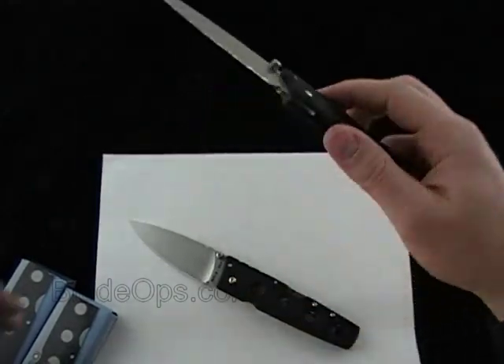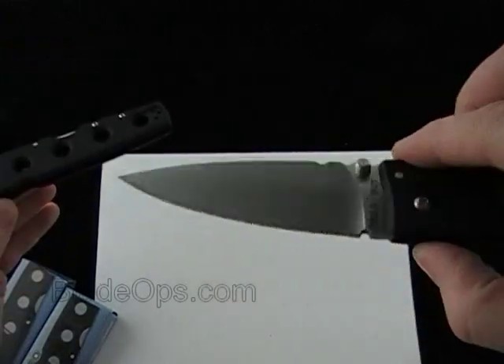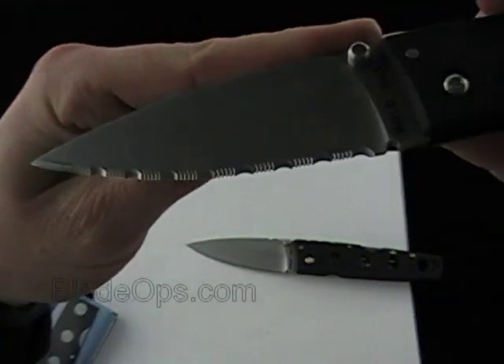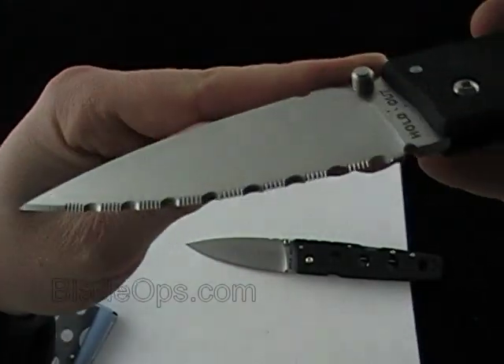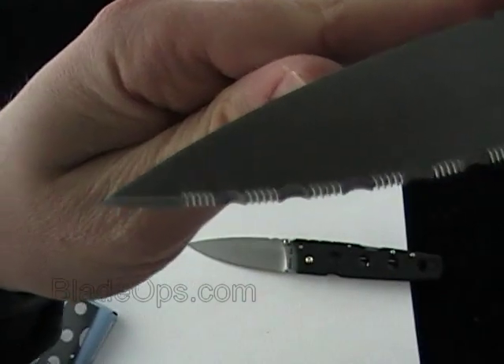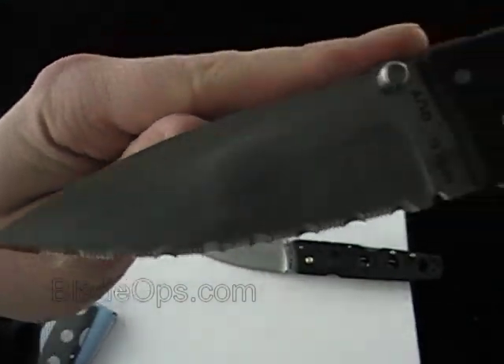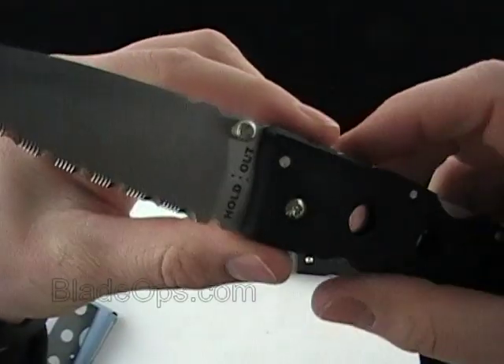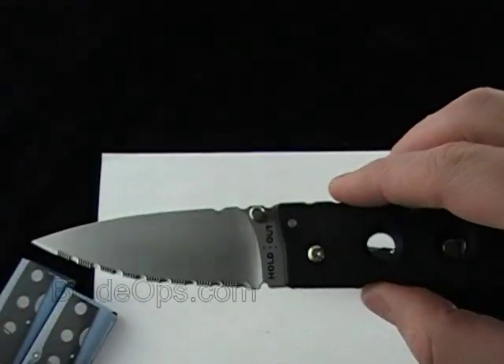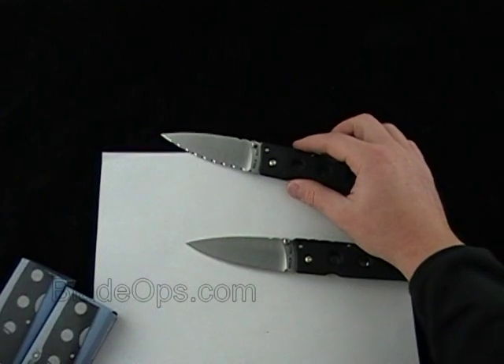We're going to mostly do the demo on the plain bladed one, but a quick look at the serrations — classic Cold Steel serrations all the way up the blade. There is about a third of an inch of plain exposed blade at the end. Full flat ground.